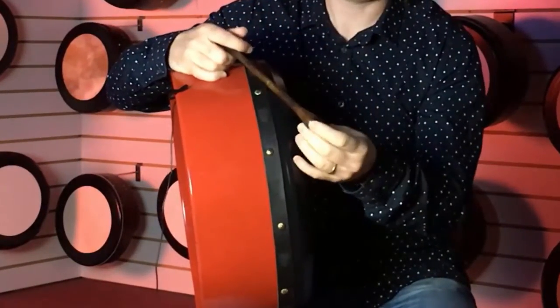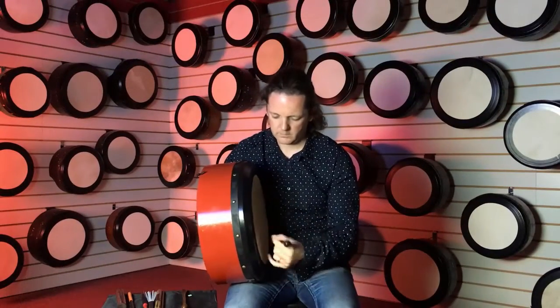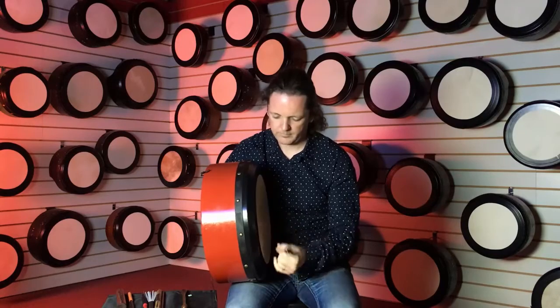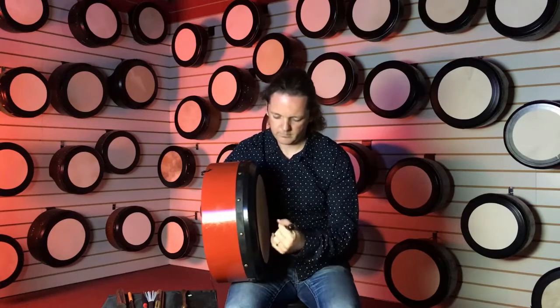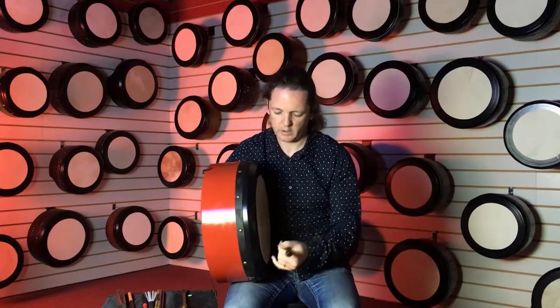Then we'll move on to a quite similar stick, but there's a split down the side so you can get a kind of a brush effect. If you don't want it, you can still have that solid tone.